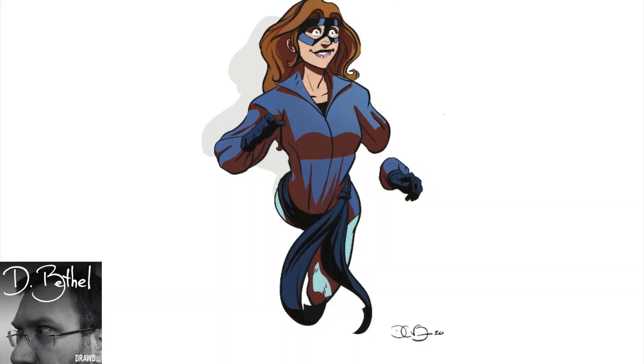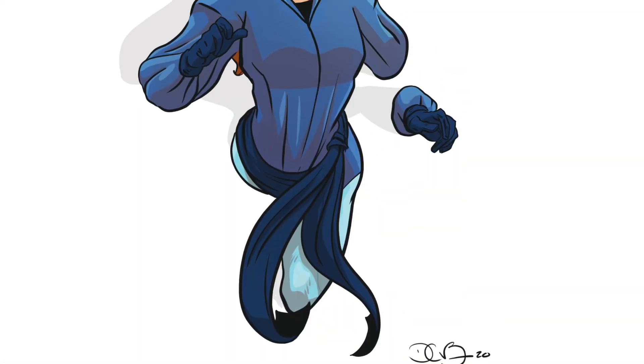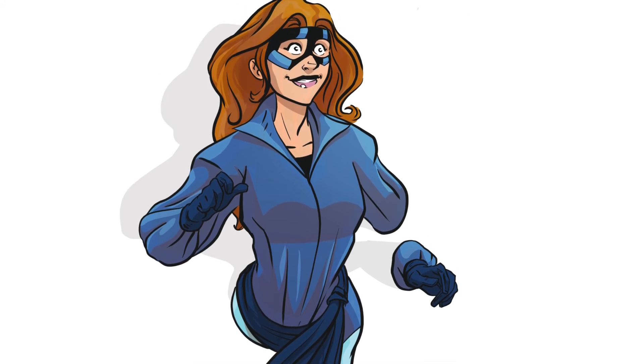And I think it came across pretty fun. I'm Dee Bethel. You can find the comic at longjohncomic.com, and thank you for watching me draw.